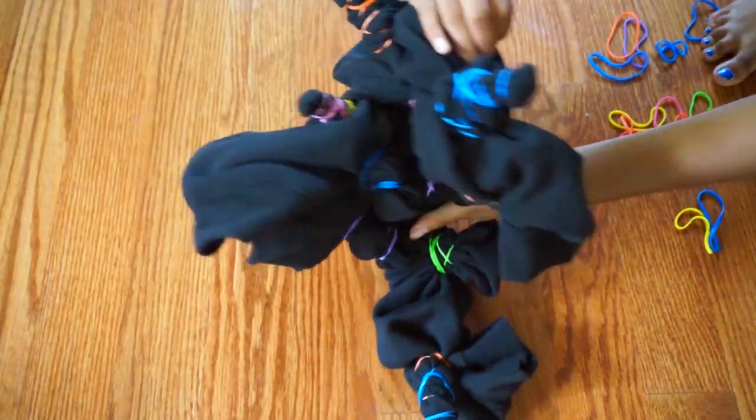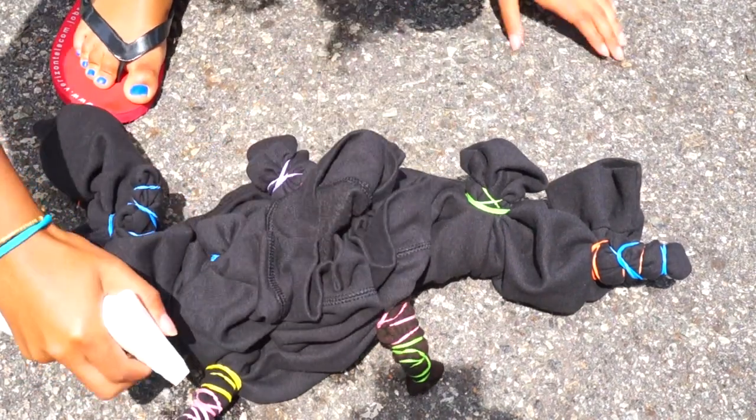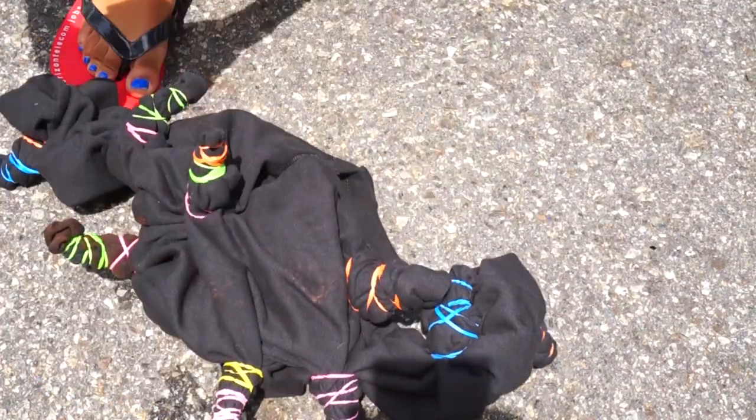Then after you've rubber-banded everything, you're going to want to go outside and bleach the knots until you get the color that you want. I left it in the sun for about two hours.